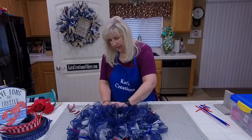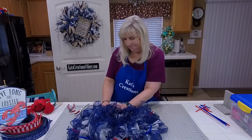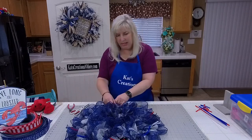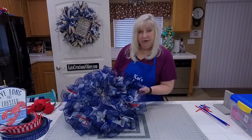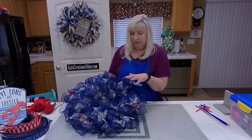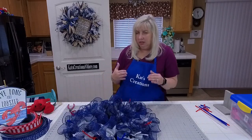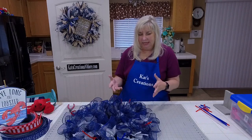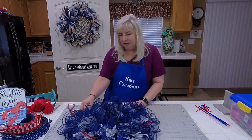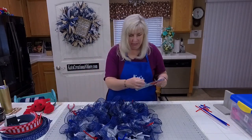Now we'll fill this back in. Then we're going to start our bow, believe it or not. We're going to lay everything where it needs to go and then focus on the outside embellishments. So as you can see, a very full wreath. I love this particular mesh because it's very soft and it weathers really well for being a jute mesh blend, meaning you can't cut it with a wood burning tool because it's got all those natural cotton fibers in it.